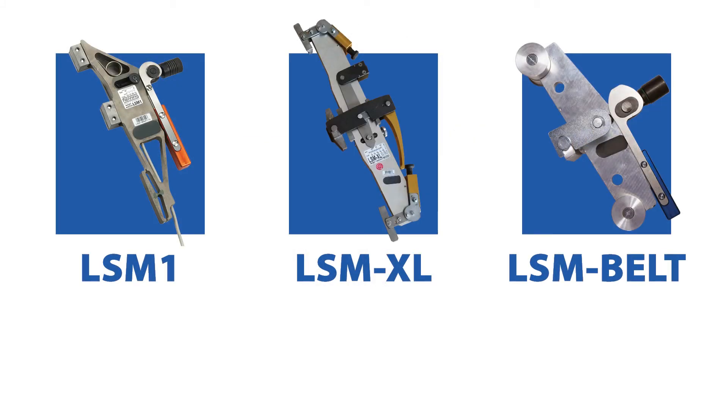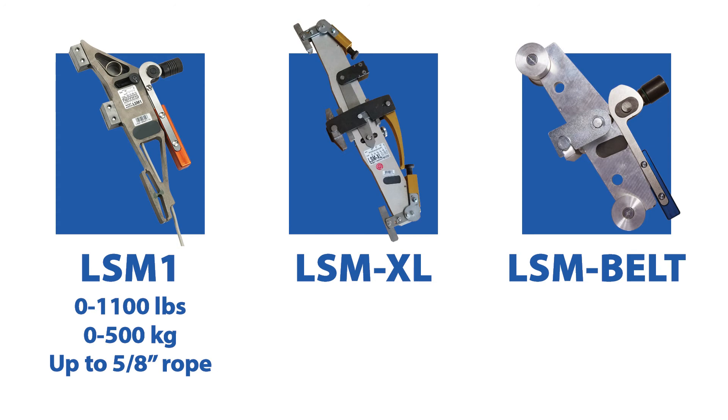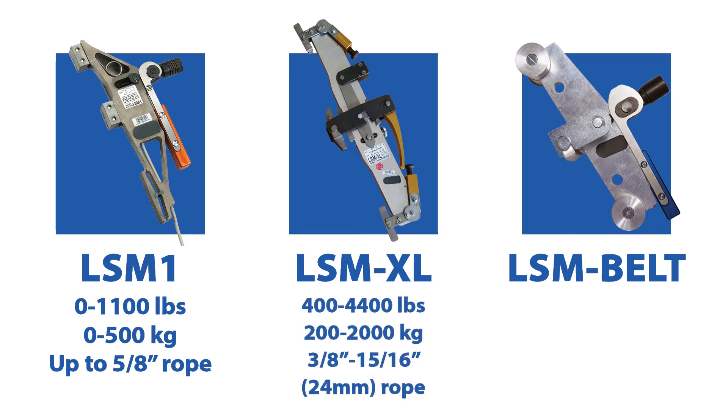Typically, LSM1 and LSMXL sensors cover the range of ropes installed in North America. LSM1s measure loads between 0 and 1100 pounds, or 0 to 500 kilograms, and are used on ropes up to 5/8 of an inch in diameter. LSMXLs have a measuring range between 400 and 4400 pounds, or 200 to 2000 kilograms, and are used on ropes between 3/8 and 15/16 of an inch, or 24 millimeters in diameter.